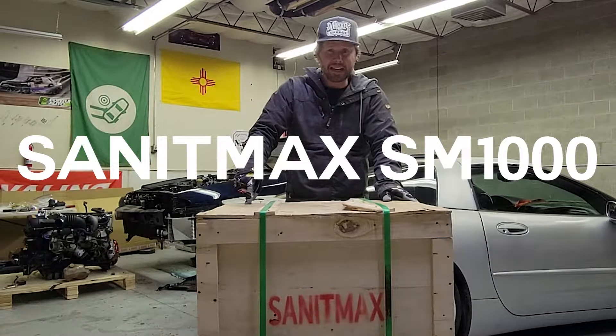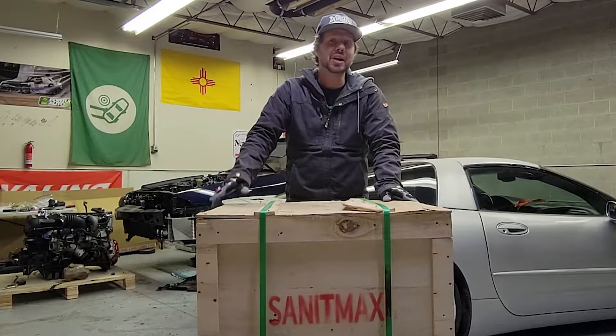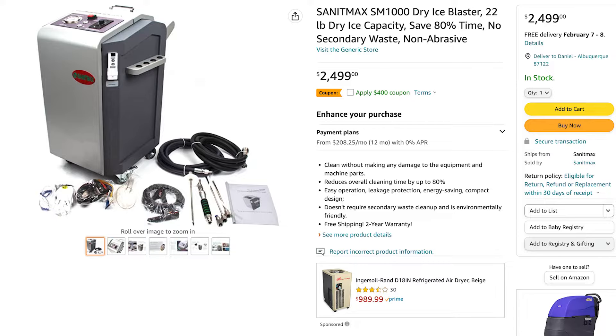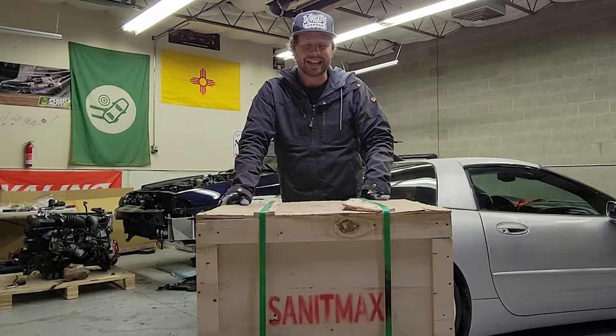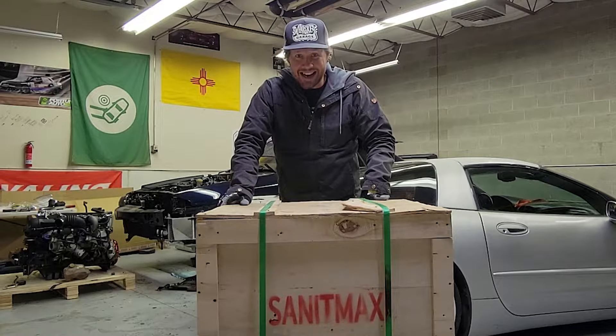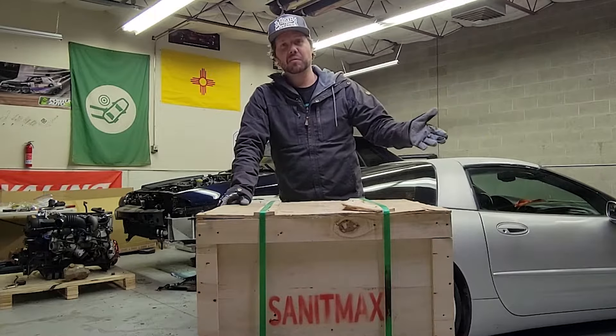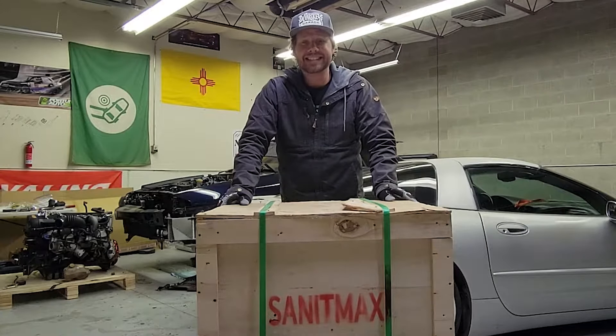So enter the Sanit Max SM1000. I popped onto Amazon and checked out the lesser-priced ones. There are two available. The cheaper one had not-so-hot reviews. So I got a hold of the company and worked out a deal for me to make a review video on this thing as it sits.